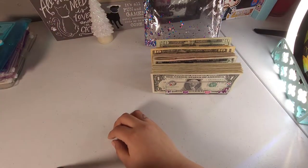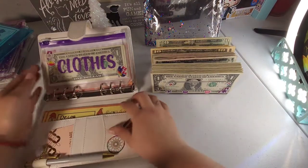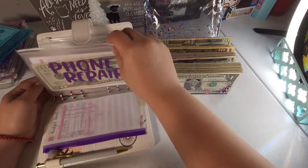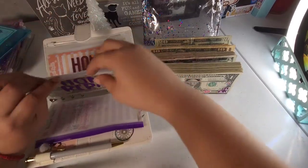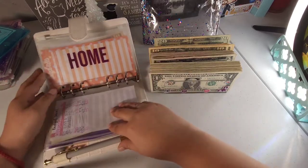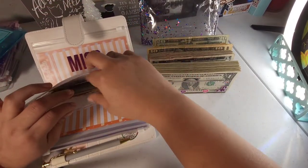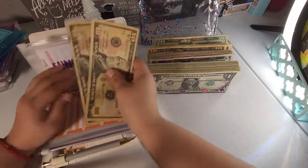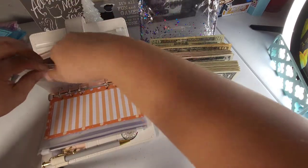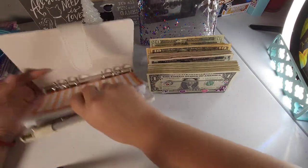The last binder — to be honest I don't really think we can do much in here, but I'll double check. One envelope has $3, another has $26. Yeah, that one's pretty much done, but I think we can switch out two $10s and grab a $20 for one of them. And that's it for this binder.